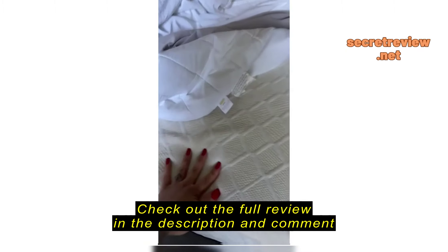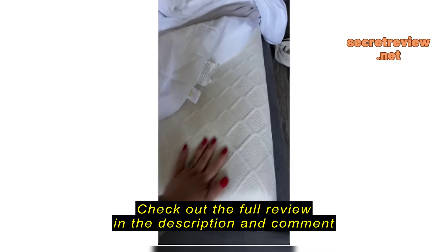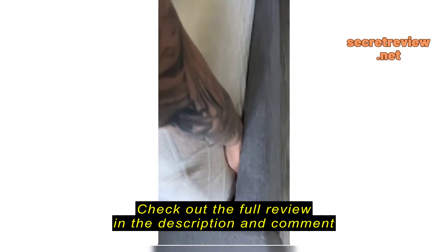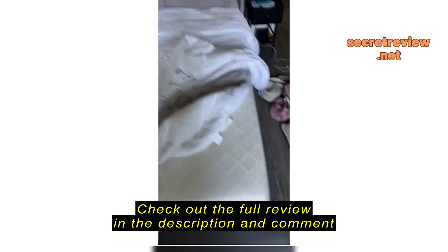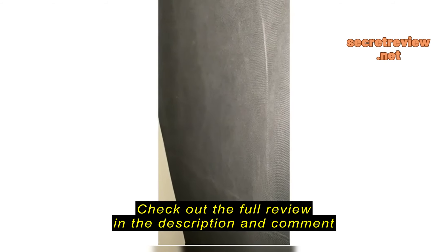I really love this mattress. It's soft. I've had it for about three years and it's pretty deep. I looked at the reviews and there is a little bit of fiberglass, so I'm just going to lint roll it off and then put it in a mattress cover.